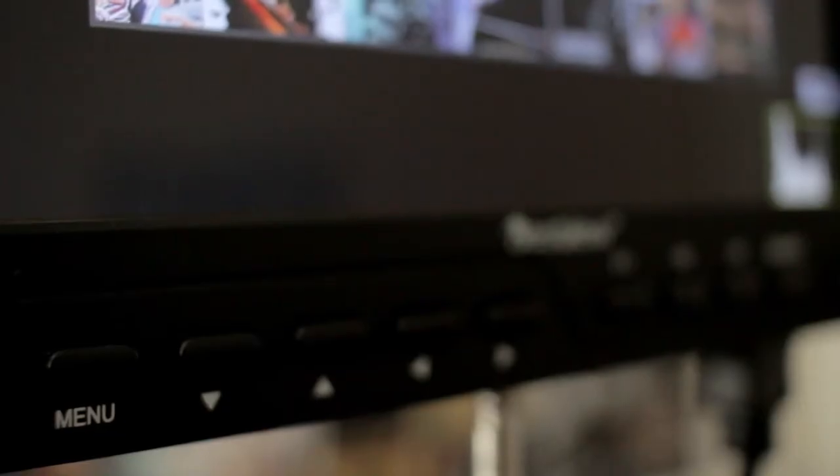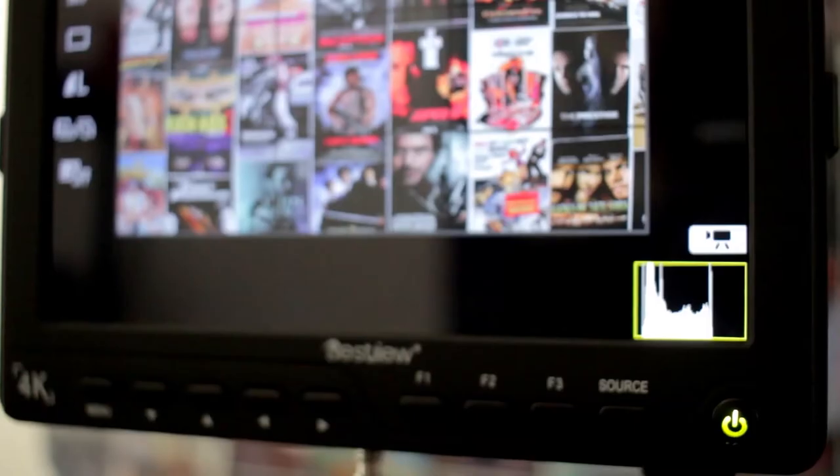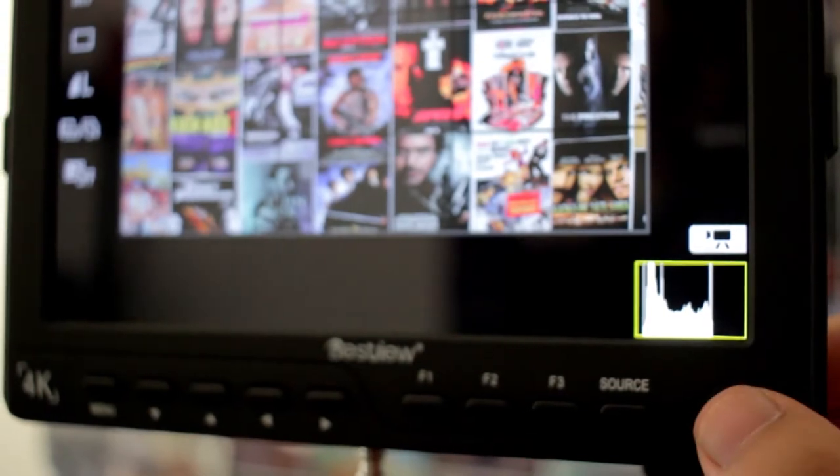Also on the front you have the buttons to toggle through the menu and activate certain features, and also the source button to change between HDMI and AV. At the very end is the power button, which actually puts the monitor to sleep and leaves the power on.